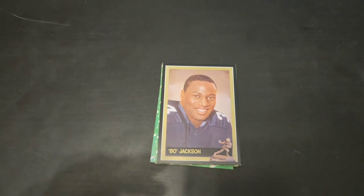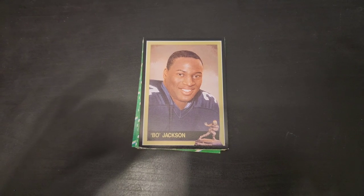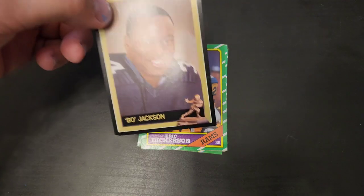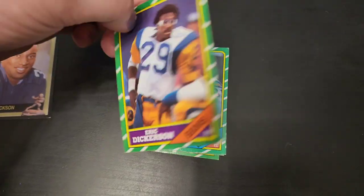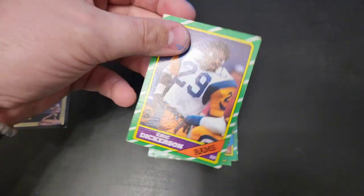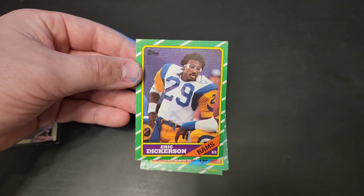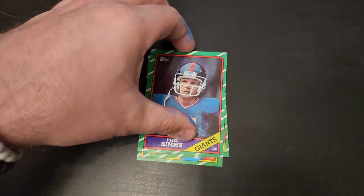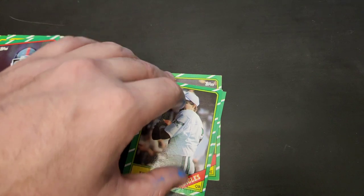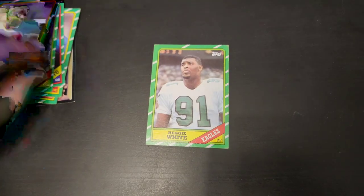Next we have this random pile. The card right on top I've never seen before. I found a lot of Bo Jackson cards — baseball and football — but I've never found this one. It's some kind of Heisman Trophy card; I don't know what set it's from, but I thought the artwork on the front was pretty cool. Then these cards here are from 1986 Topps football. I found a bunch all together — a lot of good players: Eric Dickerson, Kellen Winslow, Bruce Smith, Phil Simms, Ron Jaworski, Ronnie Lott, and Reggie White.